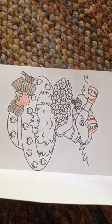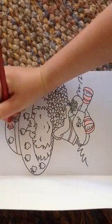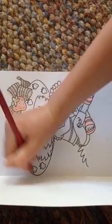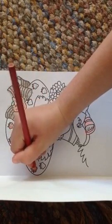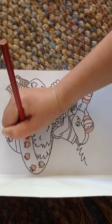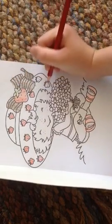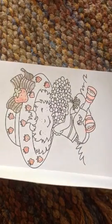Now I'm going to keep coloring those red juicy strawberries with this red — coloring in the red juicy strawberries on her hat. Just keep coloring the strawberries in. Coloring this strawberry, and that one, and this other strawberry that doesn't have that many seeds, and another strawberry, and the last strawberry. There's a lot of strawberries on her hat — she must love strawberries a lot!